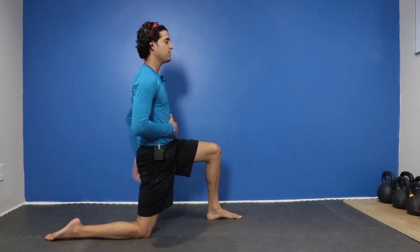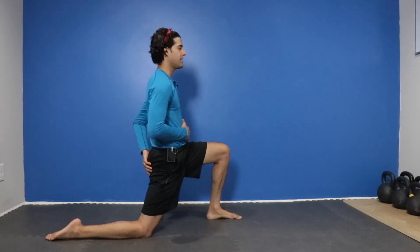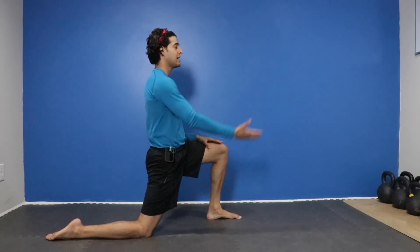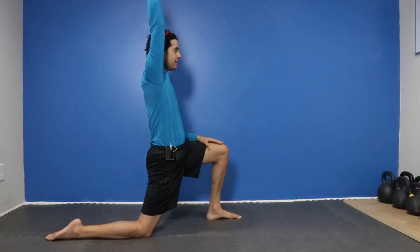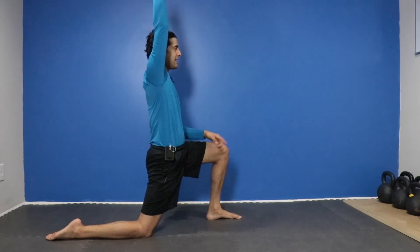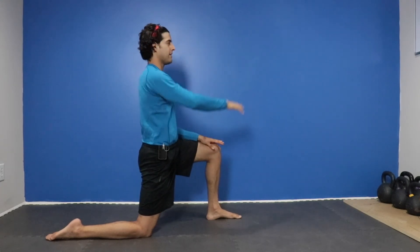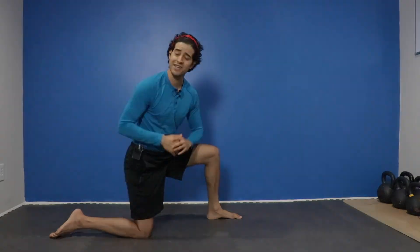From here, keep squeezing that butt, you're going to shift your weight forward and hold for the prescribed amount of time. If you want to intensify the stretch, take that arm and reach it up over your head — the same arm as the leg that is bent and in contact with the ground. Gently come out, and that is your hip flexor stretch.